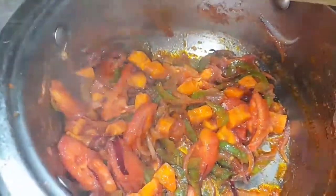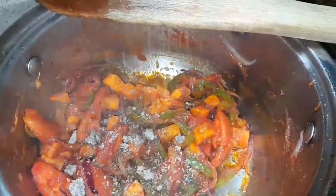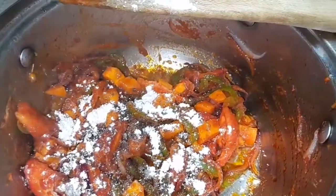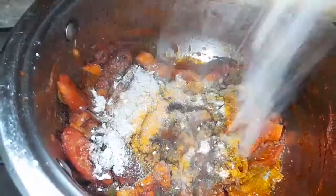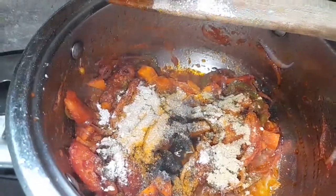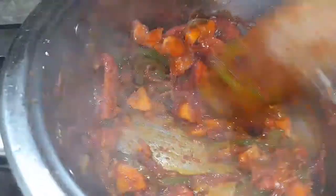Now I'm adding the dry ingredients to the cooking vegetables. This is a beef stock cube which I'm smashing into the ingredients. Then some Royco powder, which is common in my country, ginger powder, turmeric powder, garlic powder, coriander, and black pepper. I'll also add some salt. Feel free to add any spices you like — chillies, basil — anything spicy is good for peas.